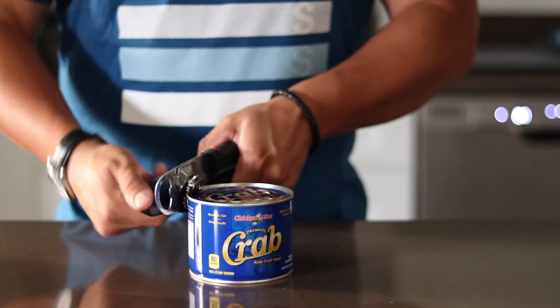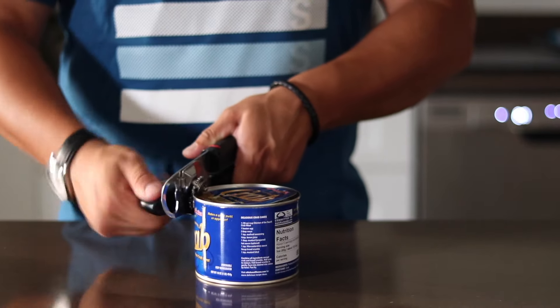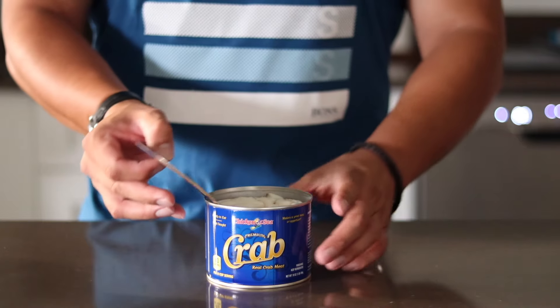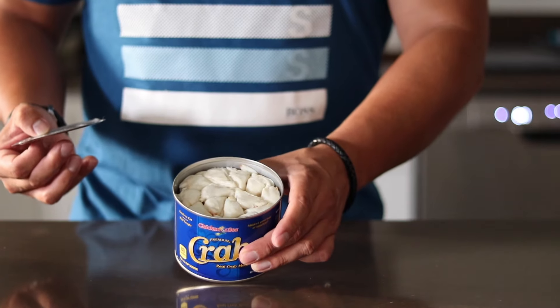Gotta start off with some jumbo lump crab meat — from Vietnam, of course, just kidding, it doesn't have to be from Vietnam, could literally be from anywhere. But make sure it's jumbo lump. You don't want the crab with a K trying to fool you and give you that fake crab stuff — that haddock — not happening today, baby. Look at these lumps right there. Somebody went through the work of getting those bad boys out, and I'm super happy they did — high five to you, sir.